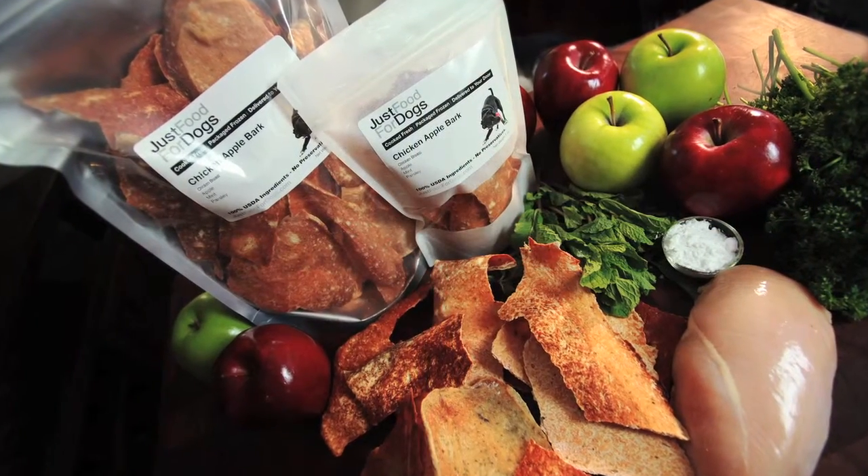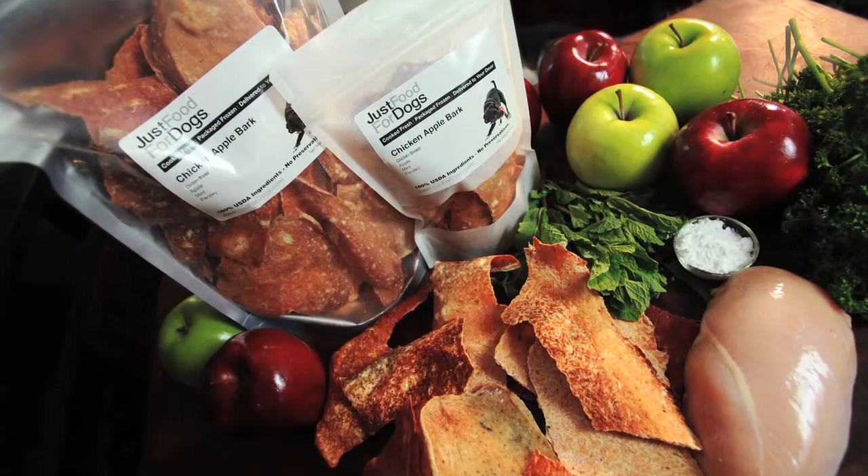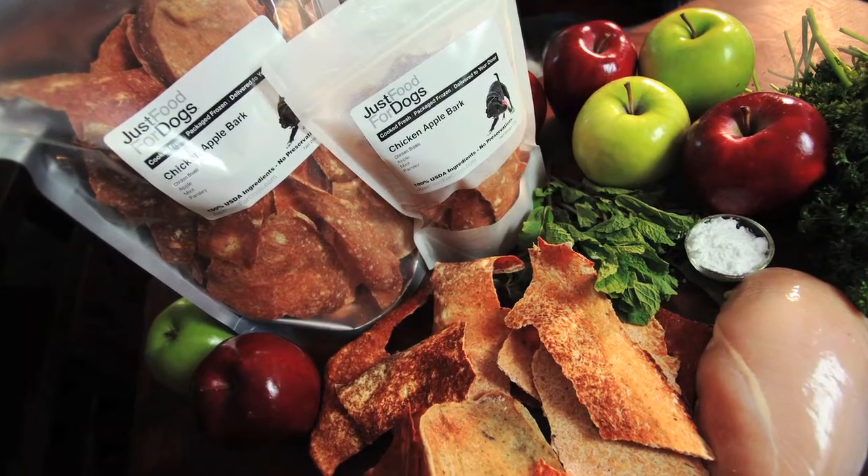They even smell great — to us. And there's nothing in it other than chicken breast, apples, mint and parsley, and a little bit of potato flour to hold it together.